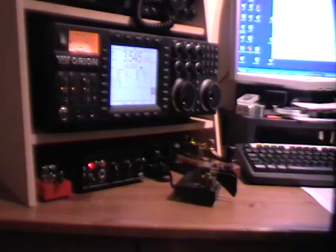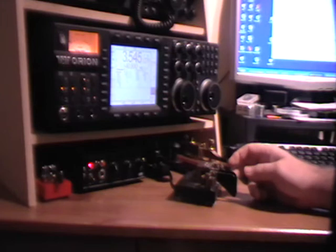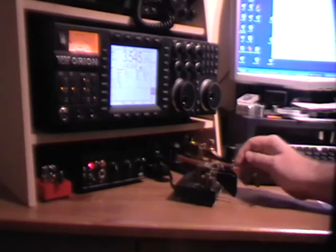Many people have asked me how I use my dual paddle as a cootie key or a side swiper key. This is my Kent dual paddle, and at the moment it's wired exactly as a dual paddle should be, with dits and dahs on each side in the standard configuration.